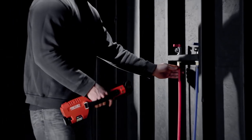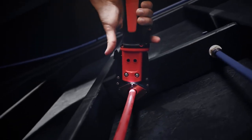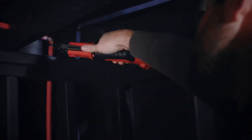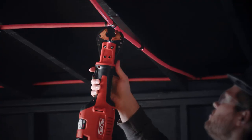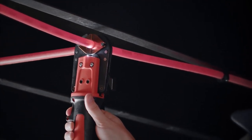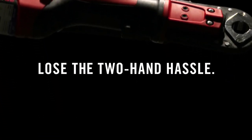The RIDGID PEX-1 12V Battery PEX Tool. Now press PEX with one hand. Get into tight spaces and keep going at full power through 150 plus crimps. Lose the two-hand hassle.